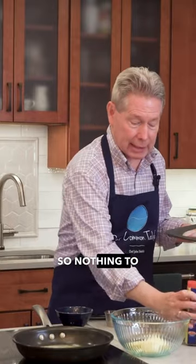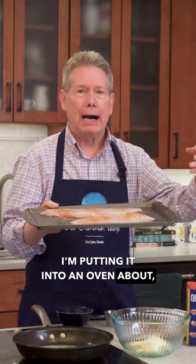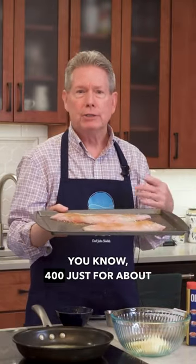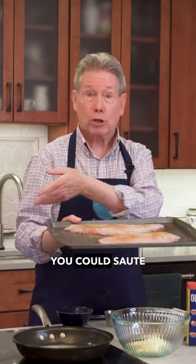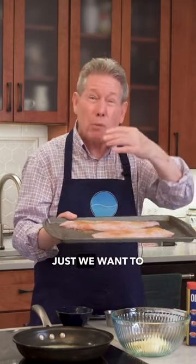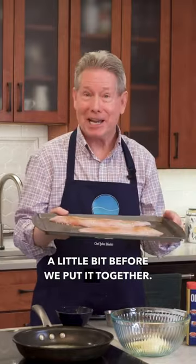So nothing to it. I'm putting it into an oven at about 400°F, just for about 10 minutes or so. You could also sauté this if you want — we just want to cook the fish a little bit before we put it all together.